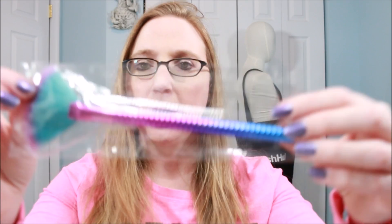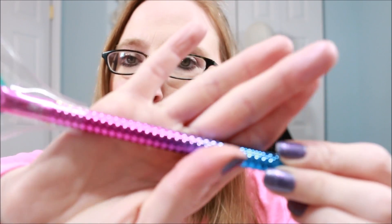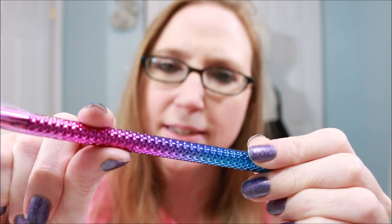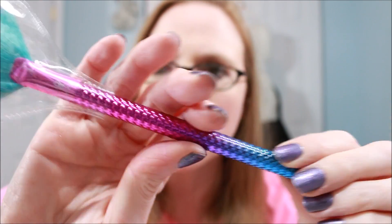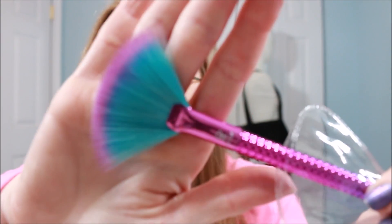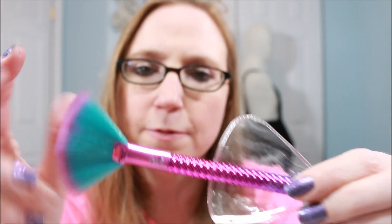The last thing in my bag was a makeup brush by a company called Moda, and it is gorgeous — it looks like a mermaid. The handle has this ombre effect with a really cool texture, almost like a mermaid tail. It's a fan brush and even the brush head is multi-colored, a beautiful aqua with purple. It's super duper soft. I absolutely love it — just stunning.